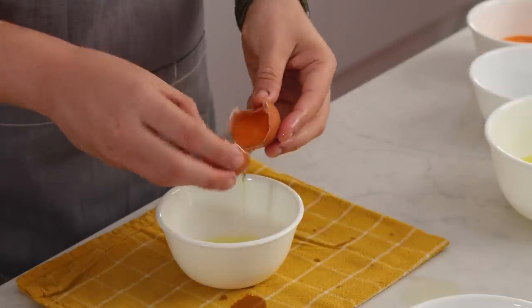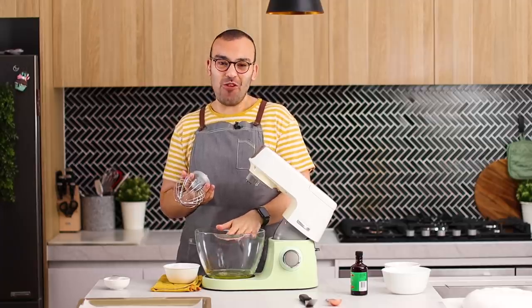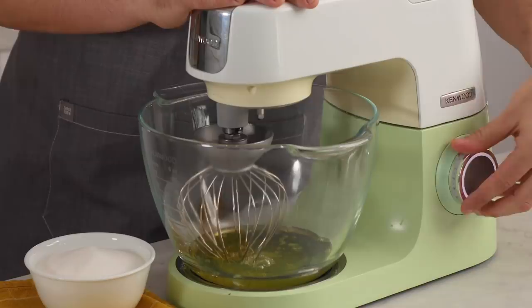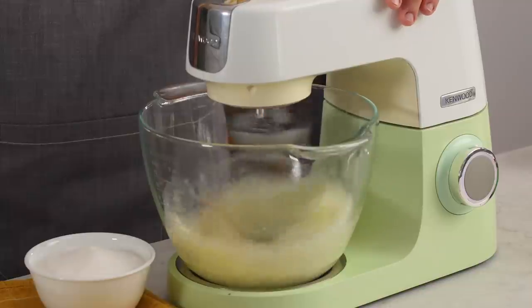Now that our egg whites have been aging for 30 minutes, I've popped them into the bowl of my stand mixer — which is very clean and dry — and I'm going to use my balloon whisk to whisk these up on high speed for about two or three minutes.